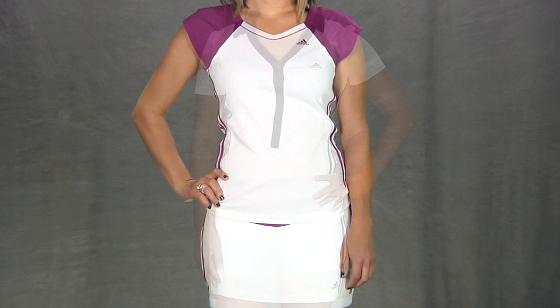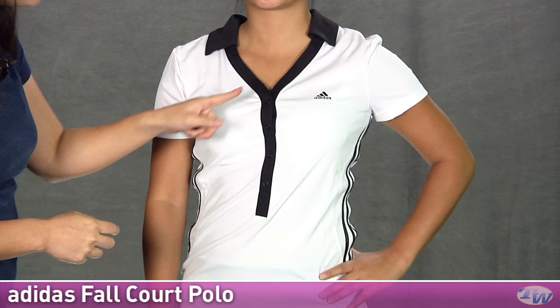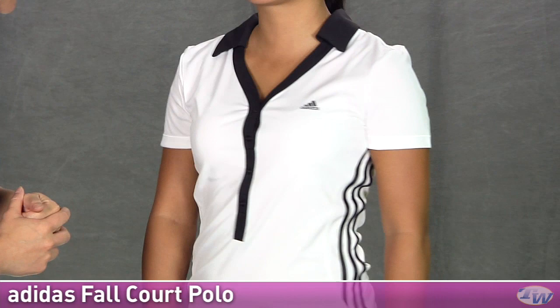And our final outfit for today we have Kana, and she's wearing the polo in the group. This is the black and white color but it is available in a couple other colors, so go ahead and check those out on the site. It has a nice extra long placket with snaps, a nice self fabric collar with a v-neck, and the Adidas logo there on the left chest.